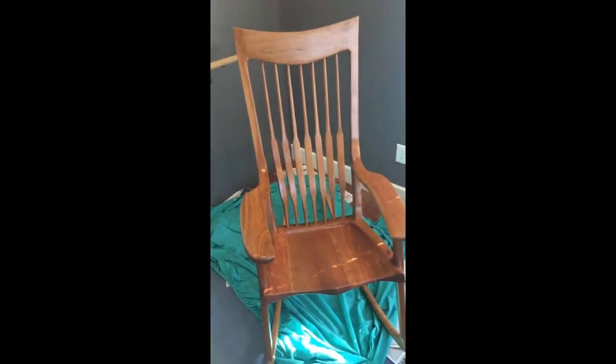This is the second rocking chair that I've made and the second piece of furniture I've ever made, so I'm still working out some of the designs and things I want to change for the next one. Eventually I might do bent laminations for the back braces also, but I haven't made a form for that yet.